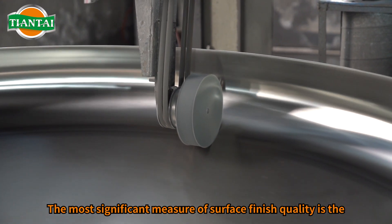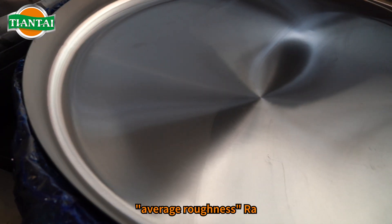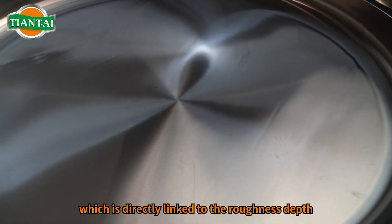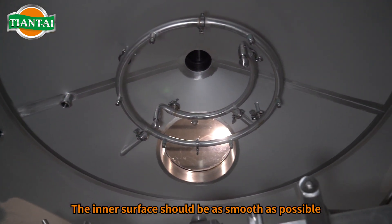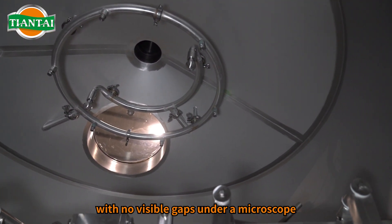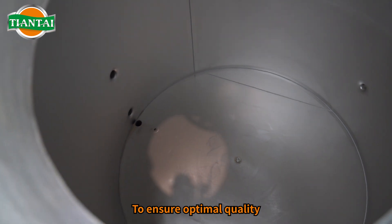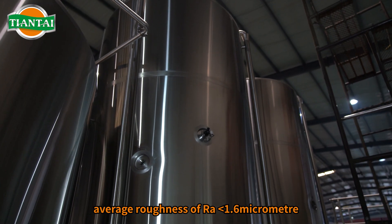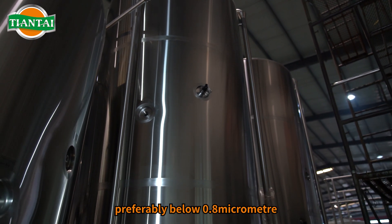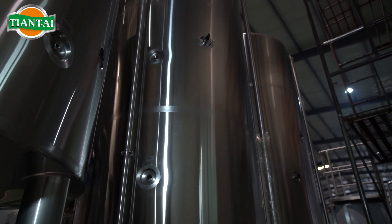The most significant measure of surface finish quality is the average roughness RA, which is directly linked to the roughness depth. The inner surface should be as smooth as possible, with no visible gaps under a microscope, to ensure optimal quality. The surface polish should achieve an average roughness of RA 1.6 micrometer, preferably below 0.8 micrometer.